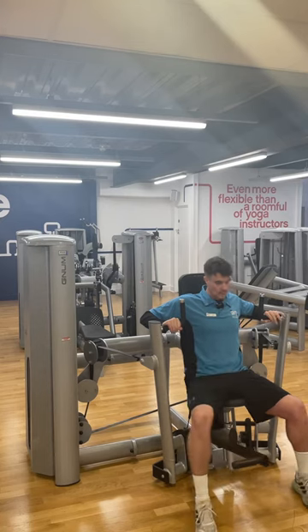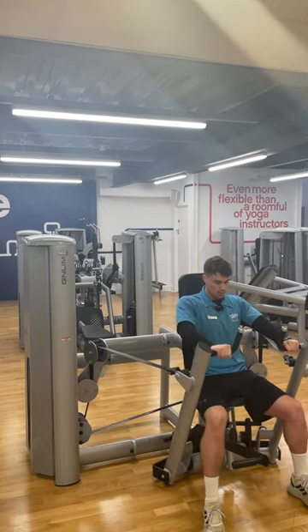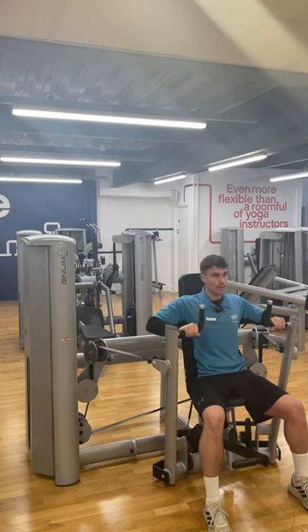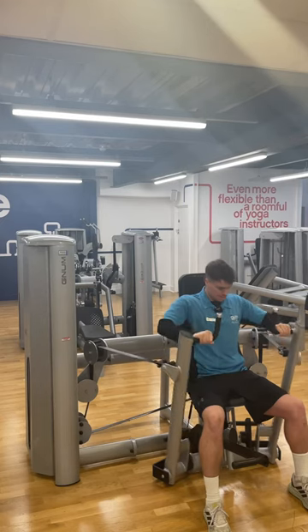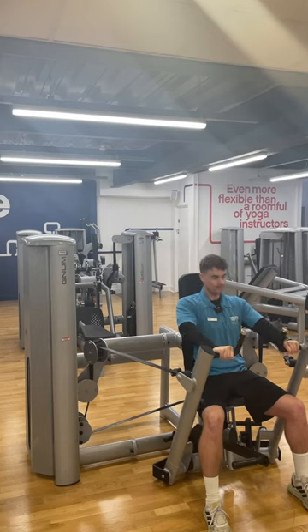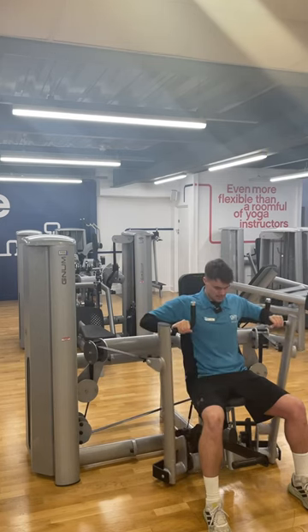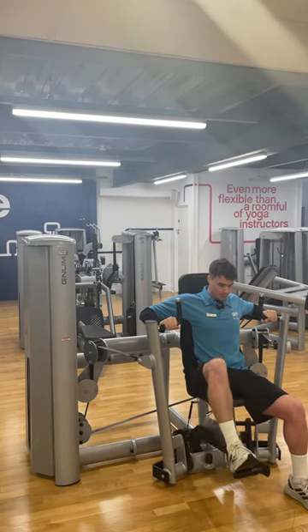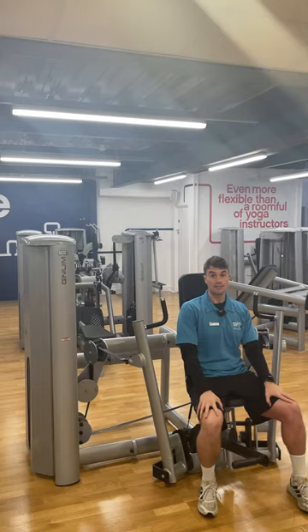Take your feet off, hold the bar, and push it out in a controlled manner, then control it back in until you feel the stretch. Repeat for your reps. When finished, put your foot on the hydraulic to take the handles back. That is your seated chest press.